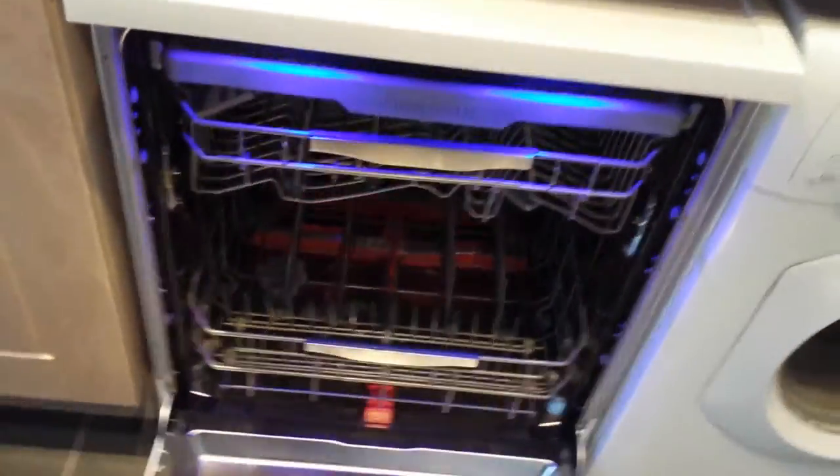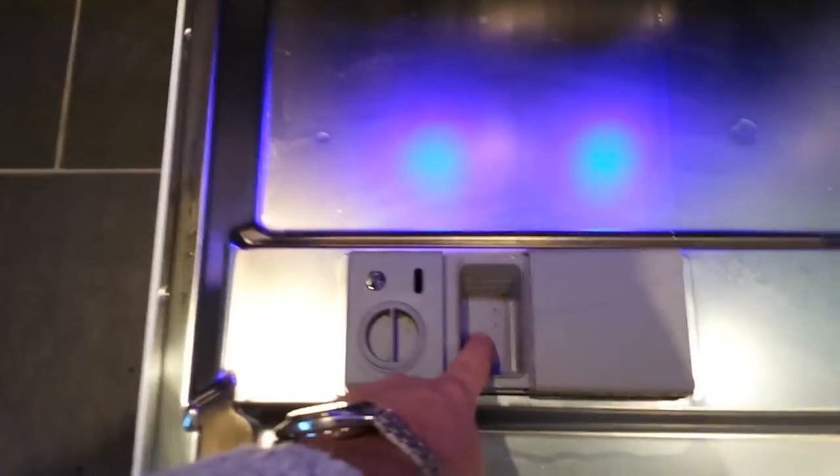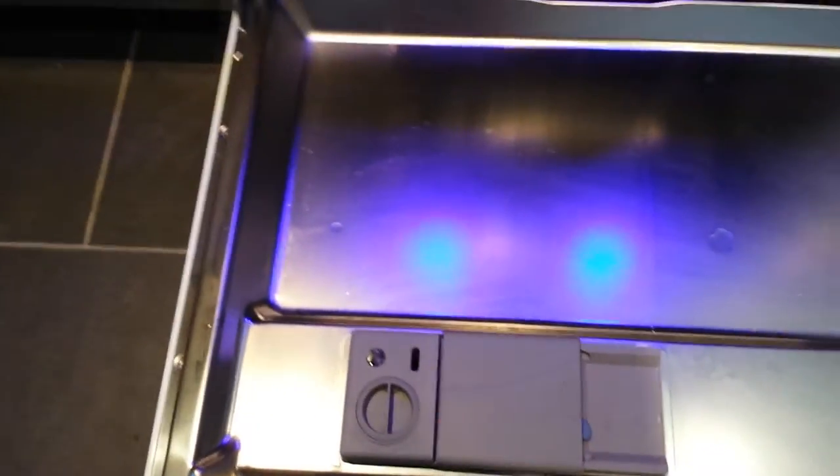Very easy to set up. Again, all the top blue neon lights. Then you've got your wash tray for your salt tablets — just slide in and it clicks itself.